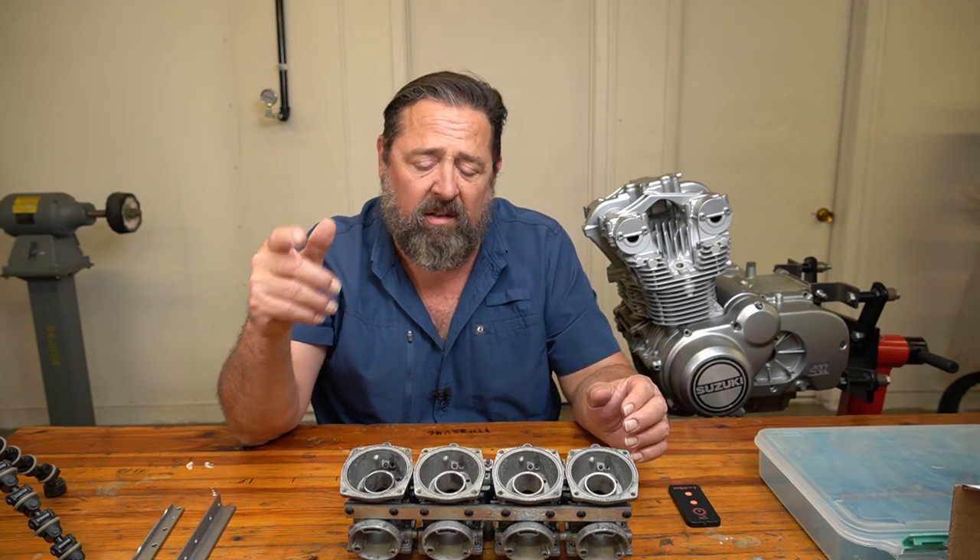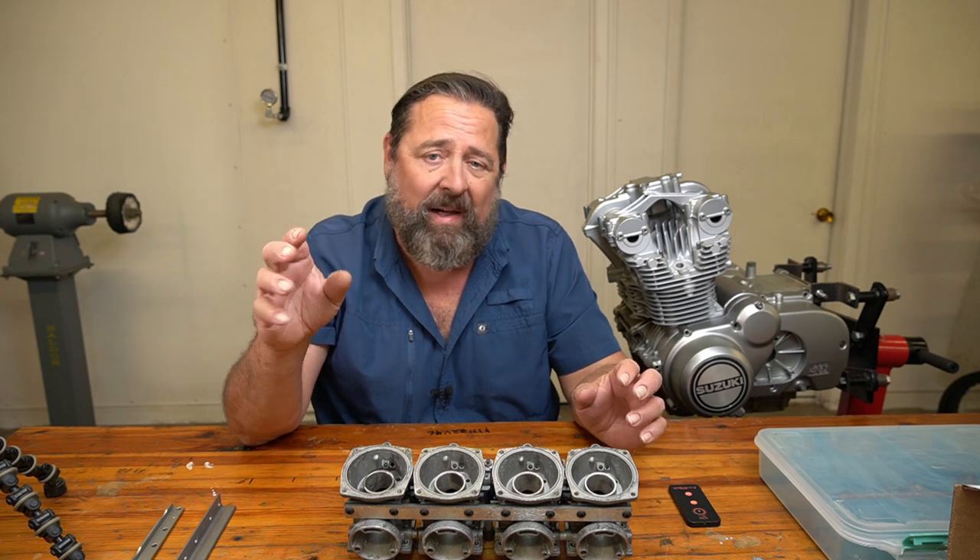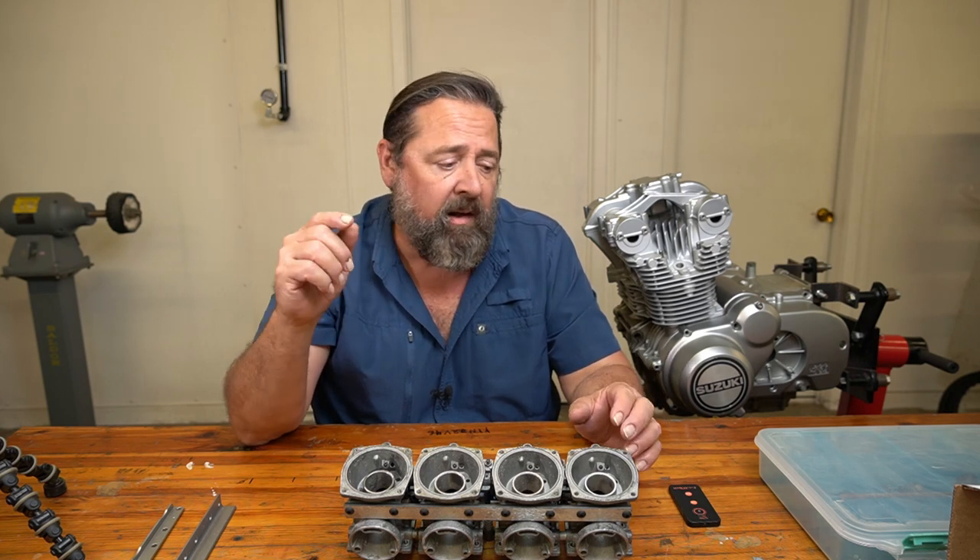Let's have some fun. Let's get with this. You guys get to watch me tear this apart and hopefully get it back together correctly — let's see what happens.